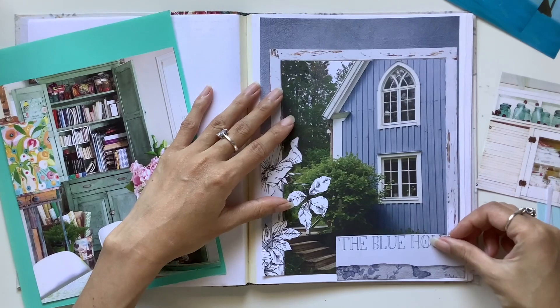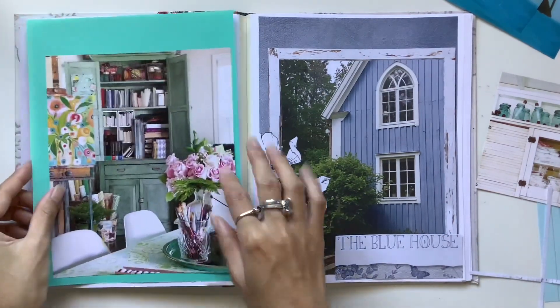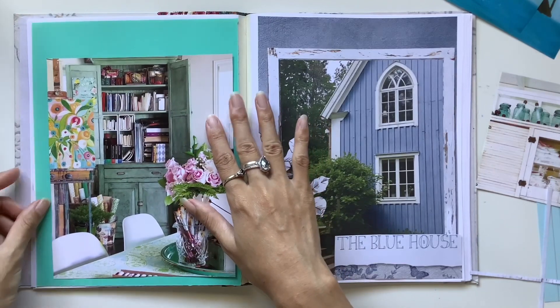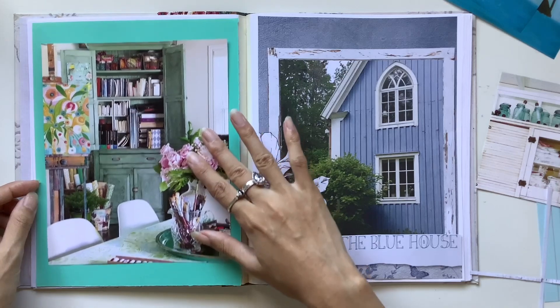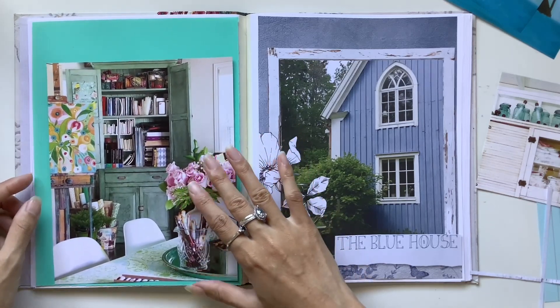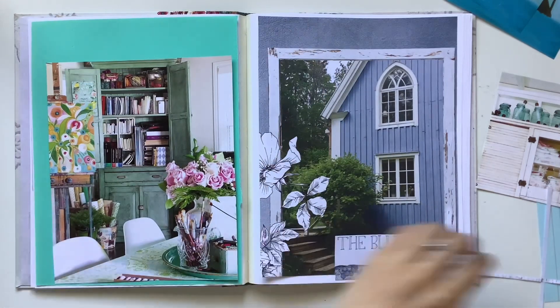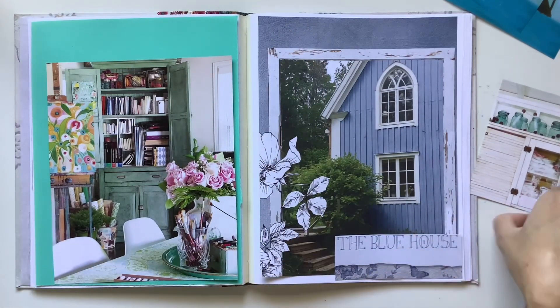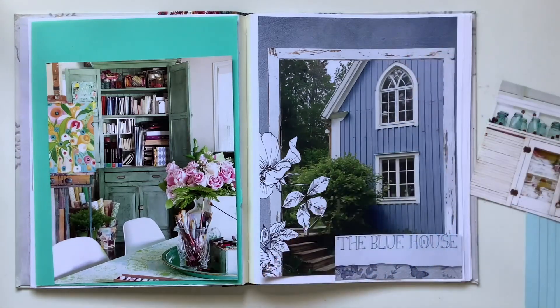I quite enjoy sage too, along with the teals, the mints and the sages. So I'm trying to gather all of these colors that have become my current color palette. We've got a mint or teal background paper, some magazine images — one from Daphne's Diary, one from In Her Studio magazine. And I love the color of painted wood too, with blue and teal and turquoise.